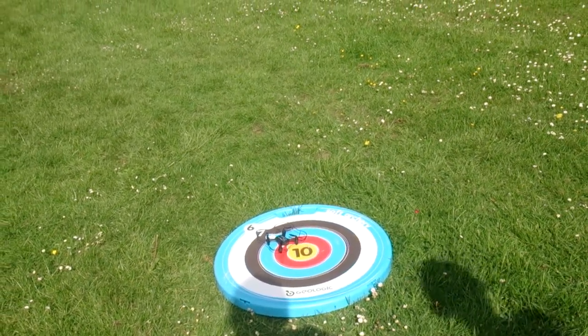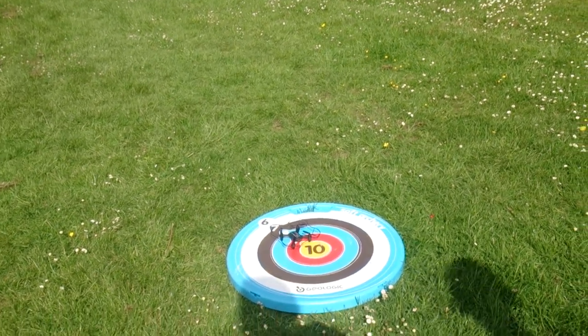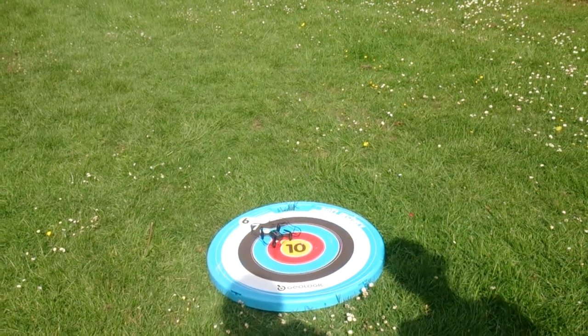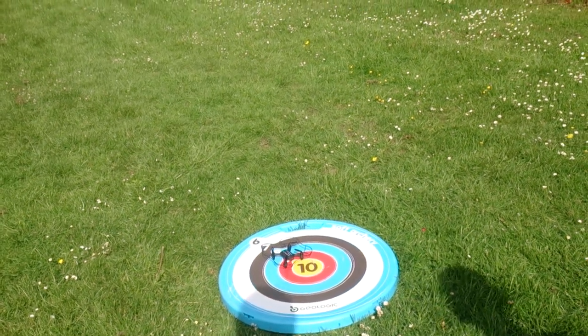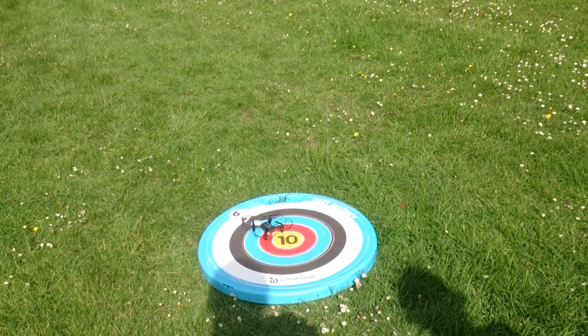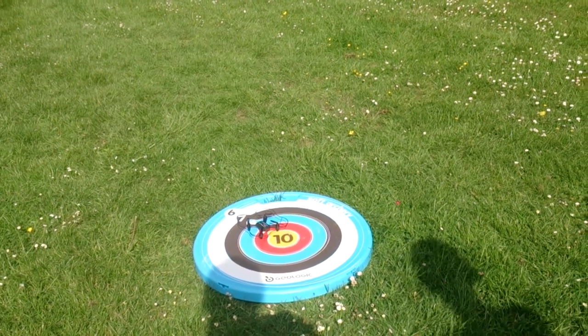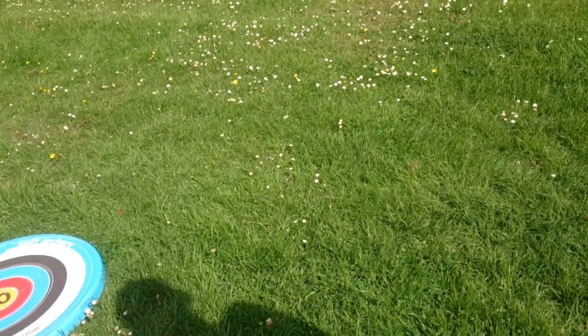I got my drone out. Normally we make different kinds of videos — like gaming — but I just thought it'd be a nice time to have the drone out. I wanna try some backflips, front flips, barrel flips, and really just land. So let's just get into it.